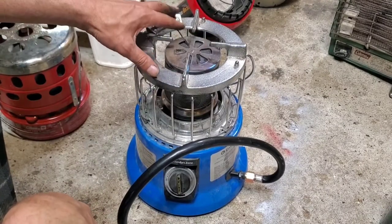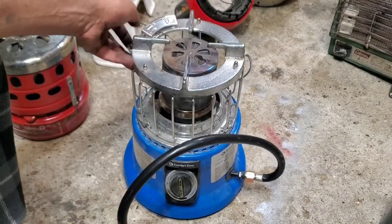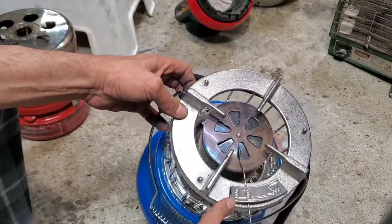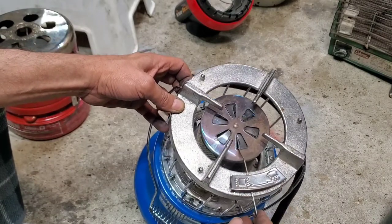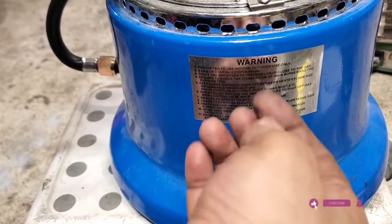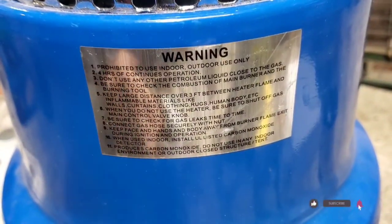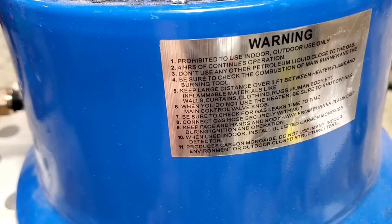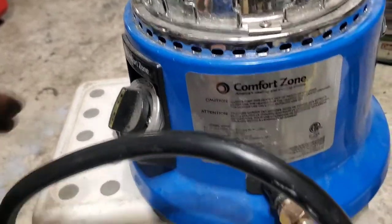This one is very cool — it's two in one. It has heat and you can cook on it too. As you can see, it says 'heat and cooking, cooking and heat.' There's a warning sticker here. It's called the Comfort Zone.